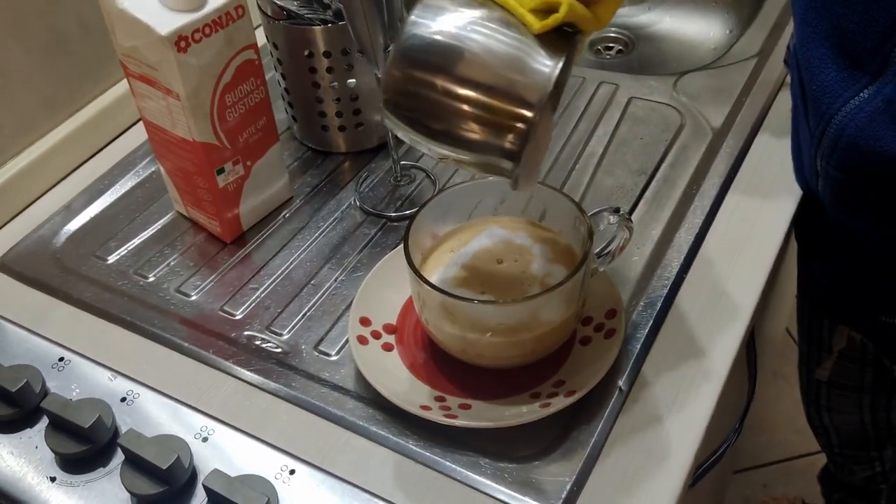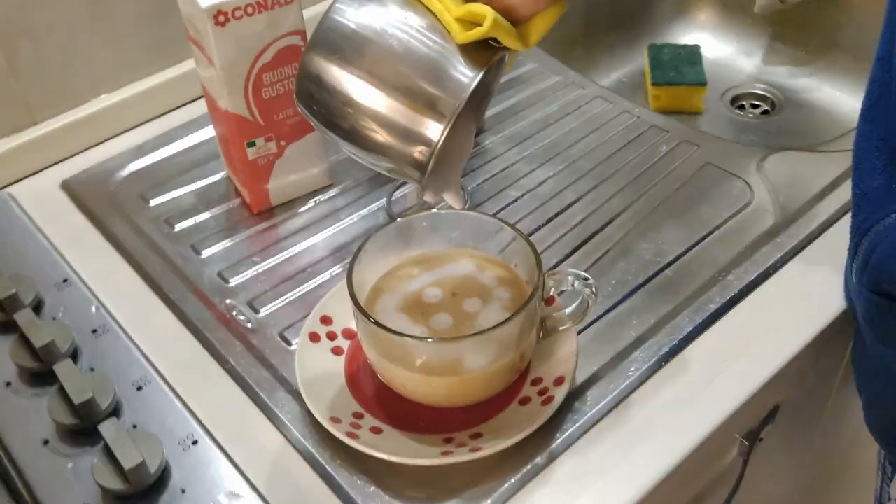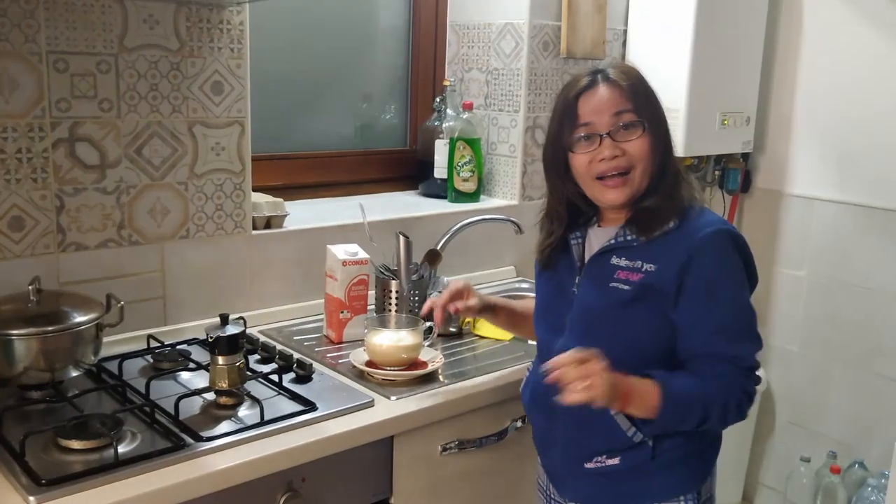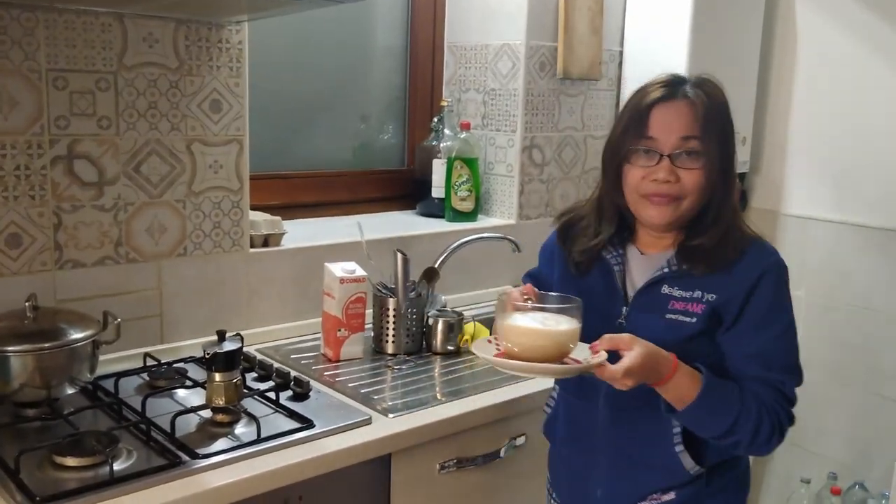Maybe we can make a heart shape — I don't know, I'm not a chef, mga kaibigan (friends). Punin natin ang coffee at ilagay natin na sa table (let's fill up the coffee and put it on the table).